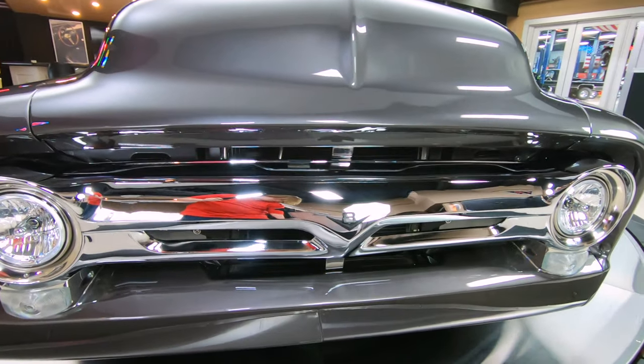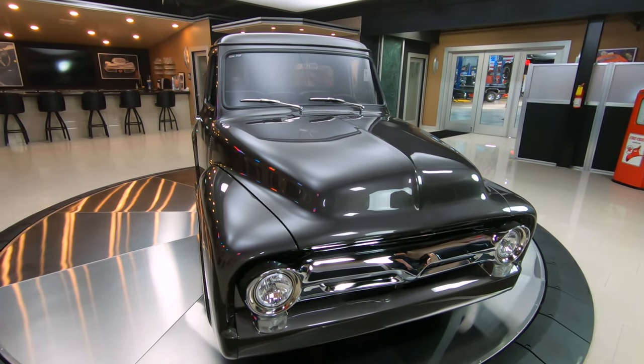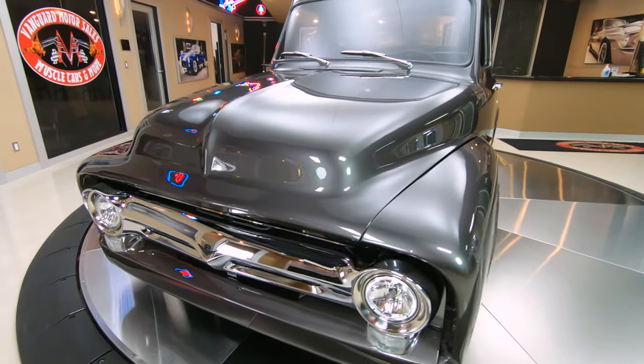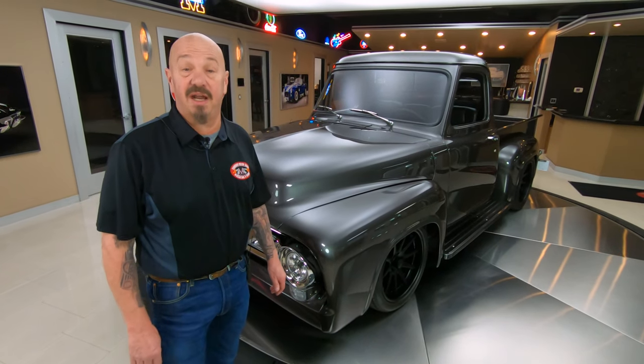Under that hood is a Roush 427SR — that's right, Roush power under the hood. If I remember right, it's 515 horsepower and 510 foot-pounds of torque. Don't quote me on that, but it's right there in the low 500s, guys. And that's going to push this truck down the road like a rocket ship.